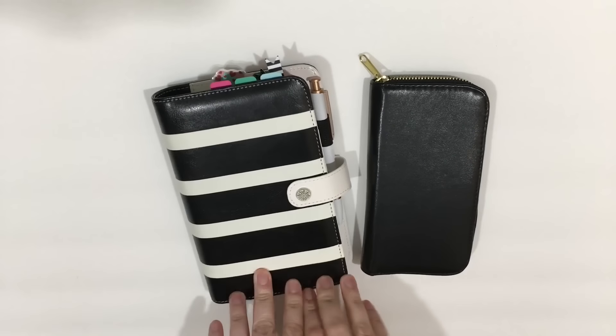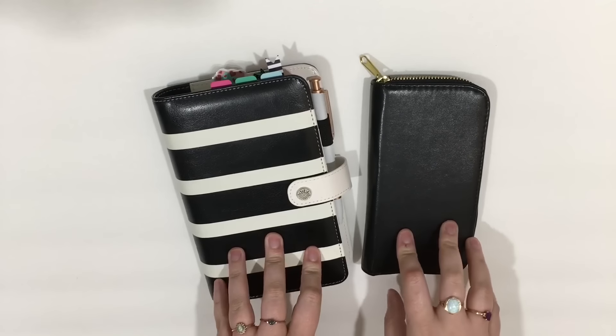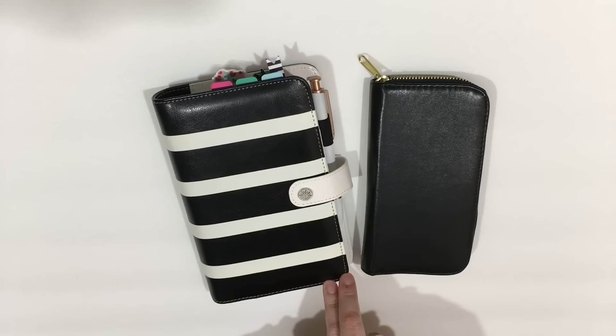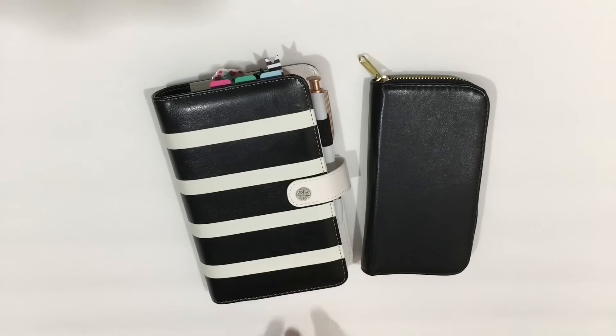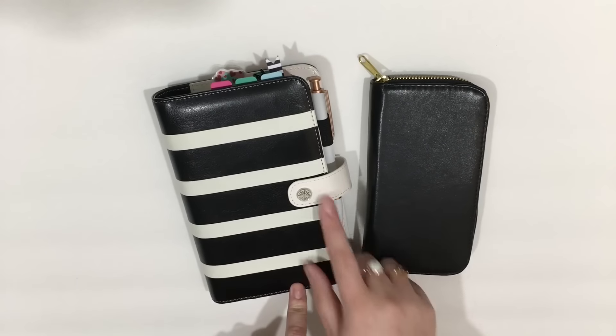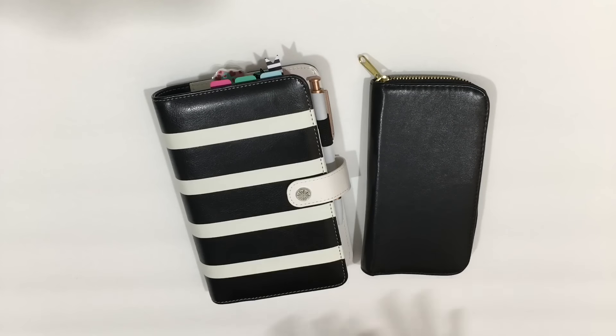Hey guys, it's Mo. So today I wanted to do for you a planner setup video. This is an updated planner setup video — it's probably going up in March, but it's currently the third week of February and I'm already doing a planner setup update. I did a planner setup in January with my plans for this year, and so far I have changed a lot.